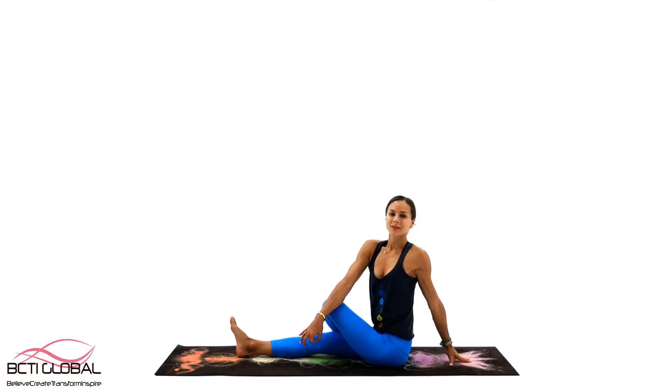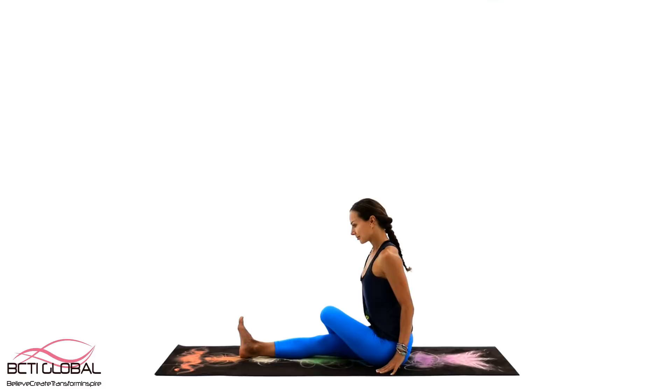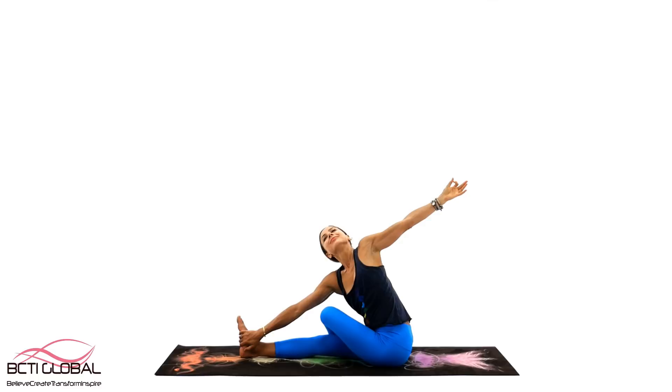Manipura Chakra stabilizes the foundation of the physical, mental and emotional body. Its properties include bravery, strength, confidence, self-esteem, nurturing emotions, trust, and it is responsible for empowerment, open decision-making and of course manifestation. All the yoga asanas connected with the center of your body or the solar plexus will help us to activate and improve the functioning of this energy center.